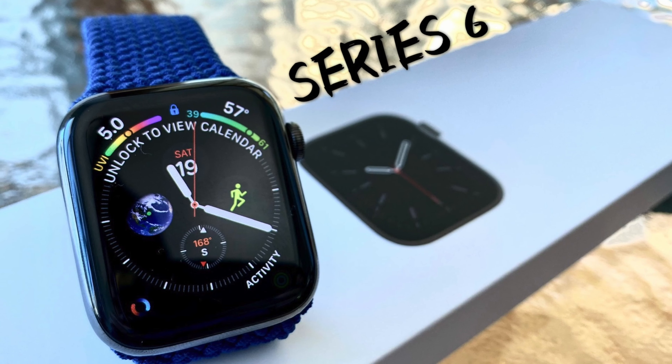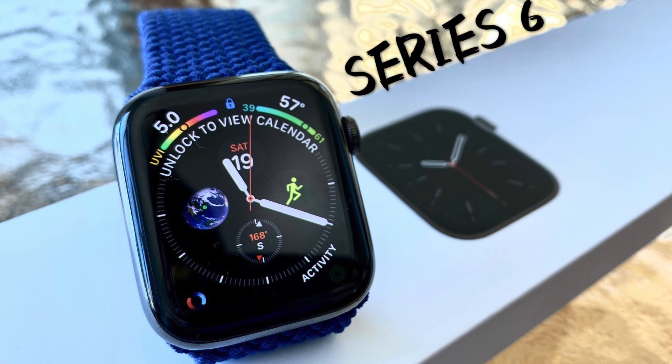Hello everyone, my name is Frank and welcome back to the channel. Today we're talking about the Apple Watch Series 6. It's been a week since the release and I've been trying it out, putting it through the paces and trying out the new features.